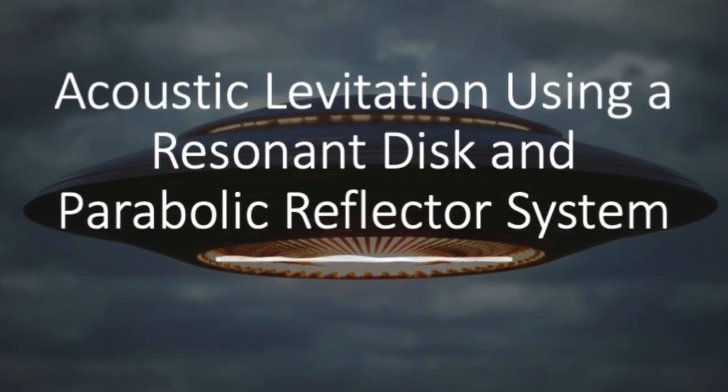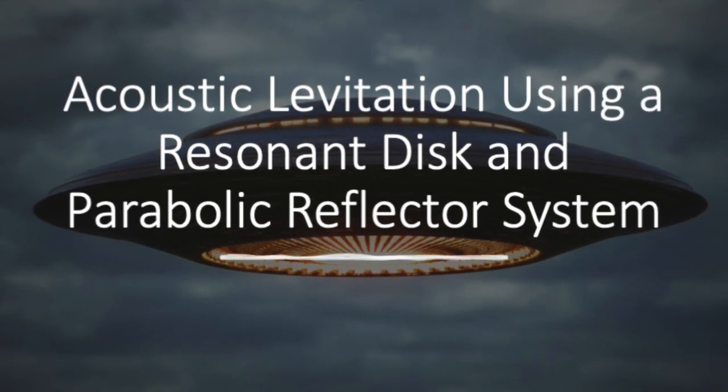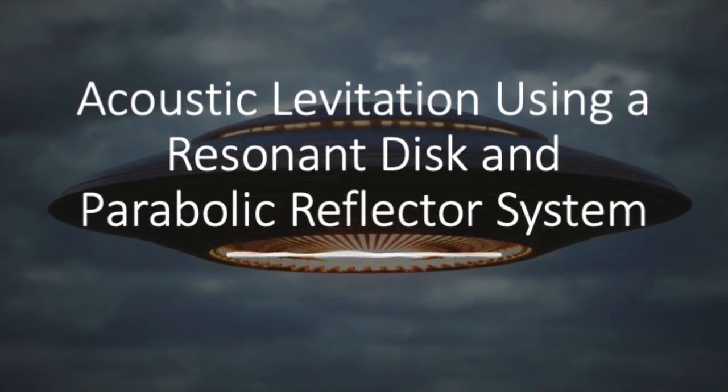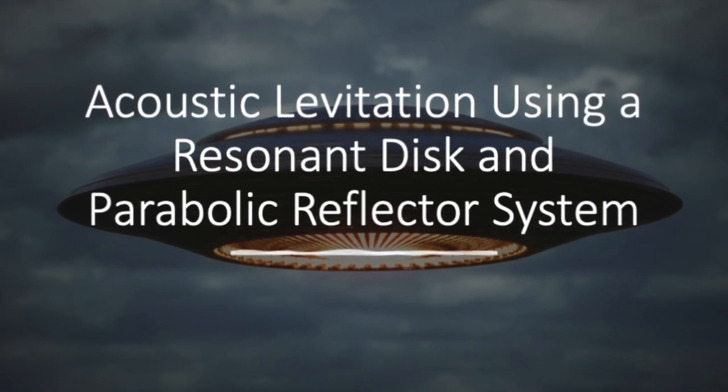Hey there, Warp Drive Tech fans. Warp Tech here with another mind-blowing episode that's sure to lift your spirits. Today we'll be diving into the fascinating world of acoustic levitation, exploring a concept we like to call the parabolic sonic thruster, or an acoustic lifter.